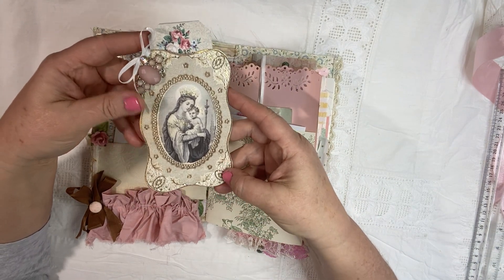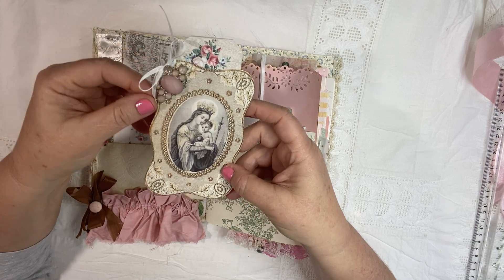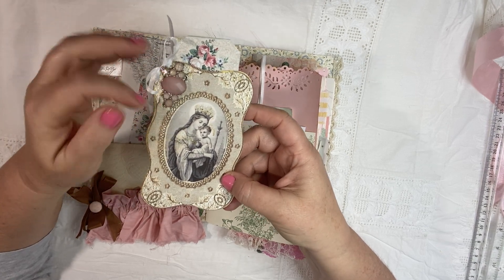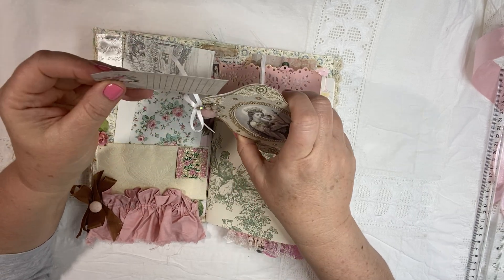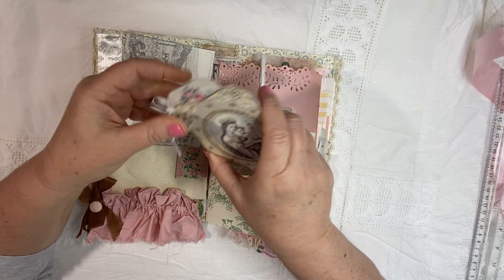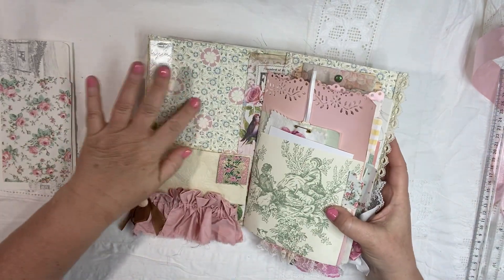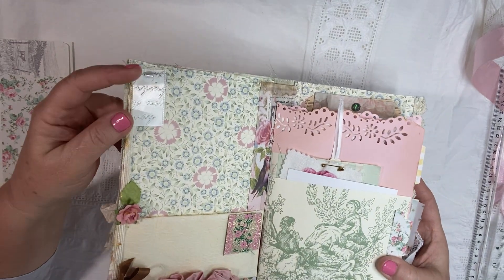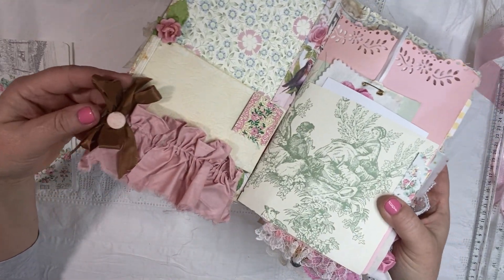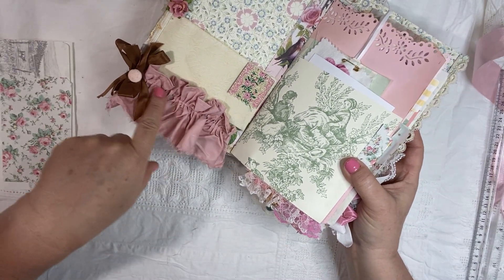This is a little pocket using this gorgeous vintage image. I put a little piece of jewelry — I just thought the colors were so pretty. A little chapter one tag in there, and a little ribbon. And then I used this beautiful vintage drawer paper. I've got some embossed ribbon up here in the corner, a fabric button down here, some seam binding, and a gorgeous ruffle.